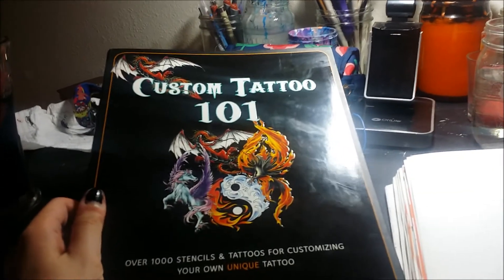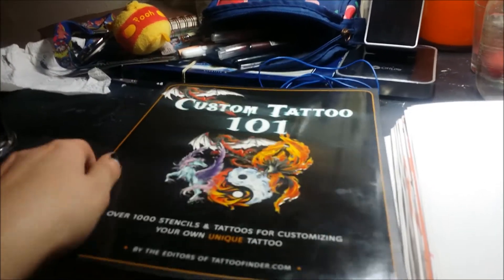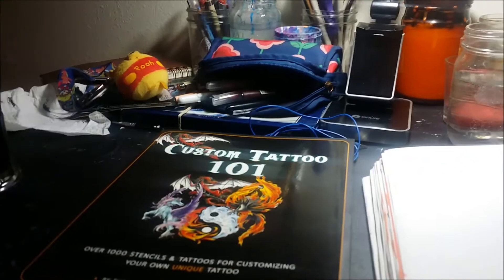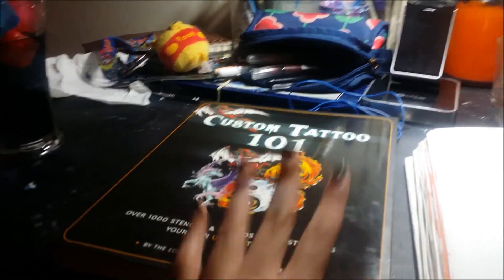Did I need this book? No. Could I afford this book? Not really. Did I buy it anyway? You bet your ass I did. It's so pretty. I haven't bought myself an art book in so long. Oh my goodness, it's so pretty. I'm so excited.